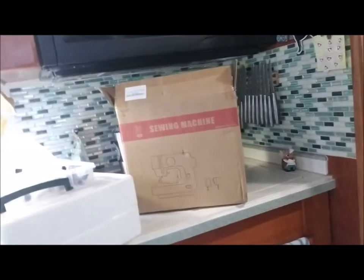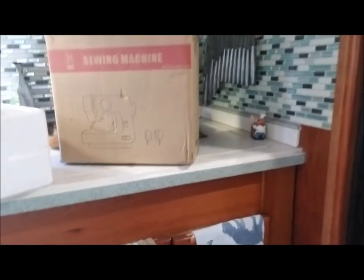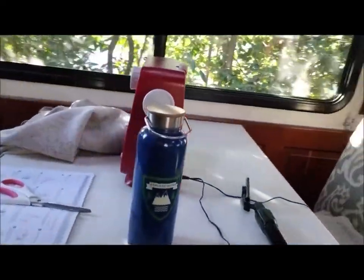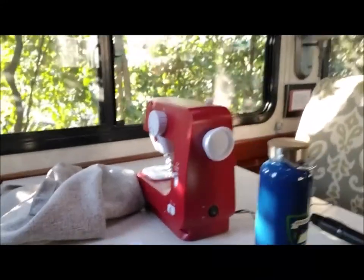The sewing machine I bought was through Amazon — it's by KPCS, model KPSM 1501. It's a portable little unit, not very big, but it seems to get the job done and so far I've been really happy with it.